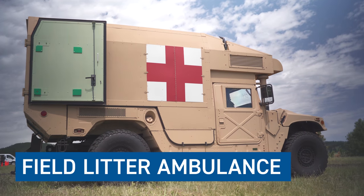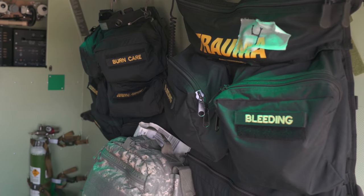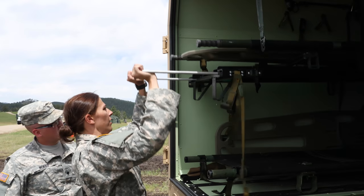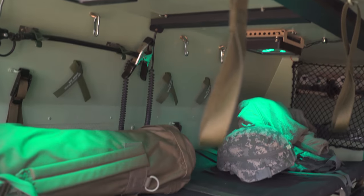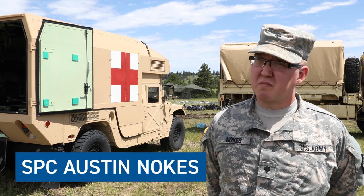The FLA is a four-liter ambulance. It's the equivalent to a civilian ambulance except we can carry four people. It's set up with heat, AC, overhead LED lights, and spotlights, which really helps in case we have to do any kind of minor surgical procedure in the back.